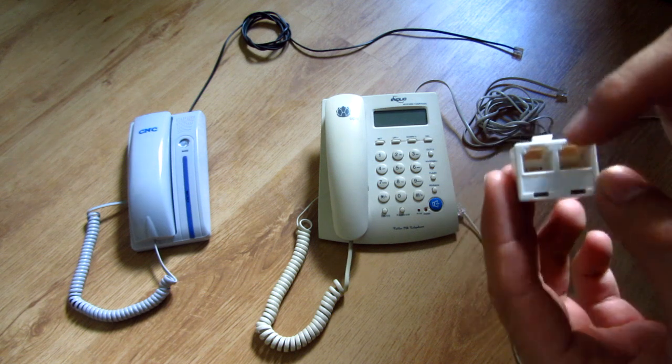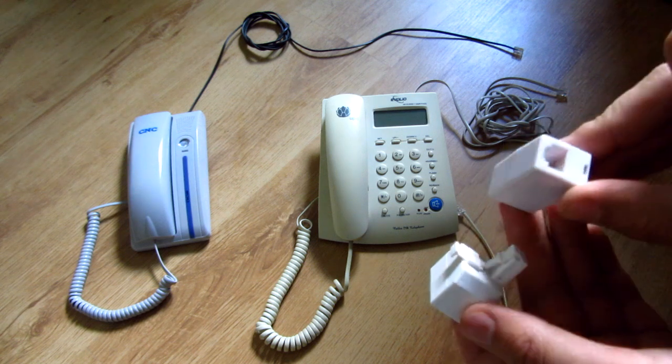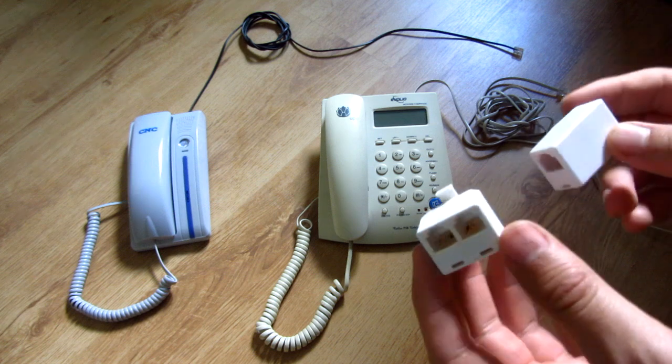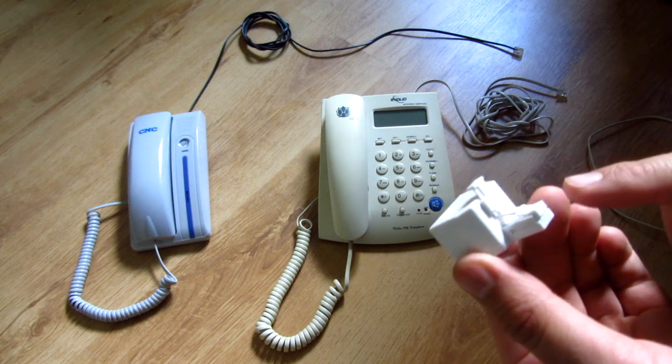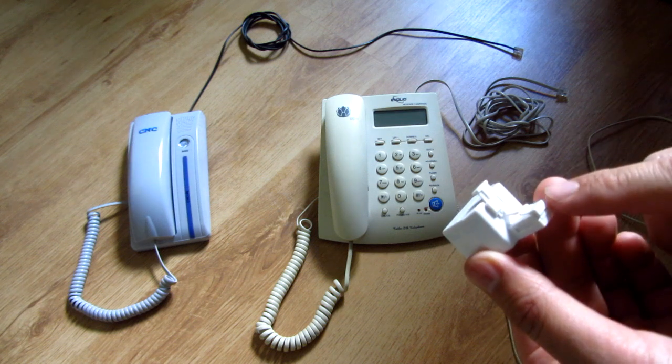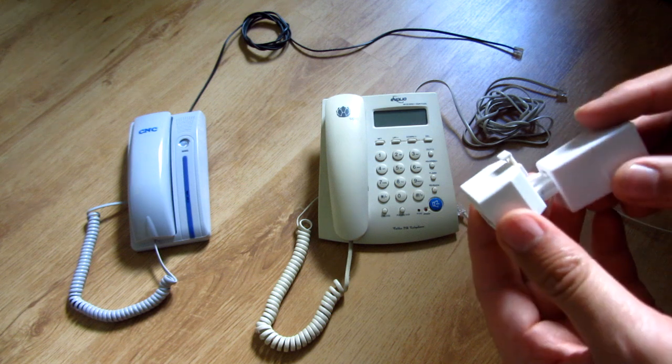This is a male and two females, and for that I'm going to use another female to female connector. You can find these connectors in one single unit also — it will have one female input and two female outputs. But in this case I'm going to use two parts.